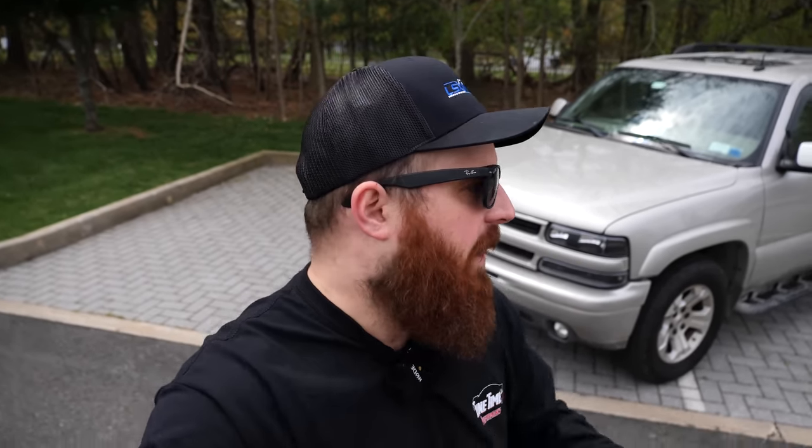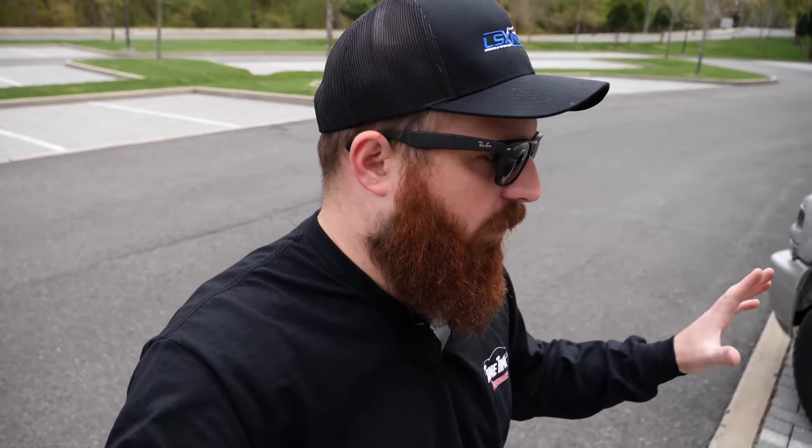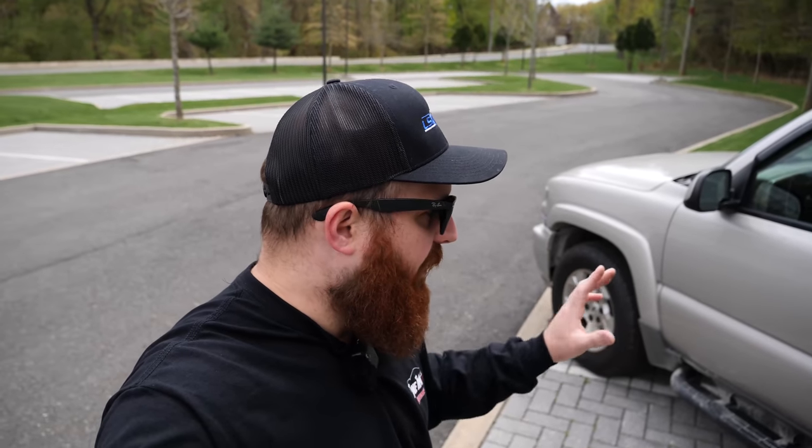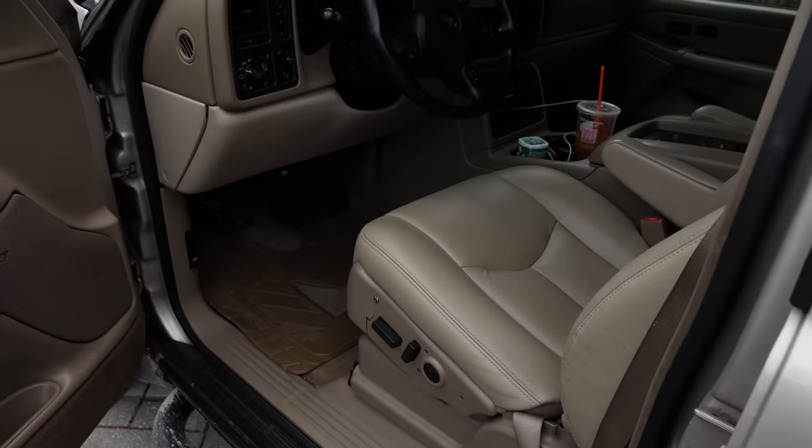This is my 2004 Z71 Tahoe — this is only episode two of this build series, so if you missed the first one just click the link at the top of the screen to get caught up and see the plans I have in store. Today we have quite a few things going on: the dash cam is going in, I need to do some repair work inside the driver's side door, and then we're hopping out back to install the Escalade D-pillar covers and the Escalade back glass with the Escalade-style third brake light.